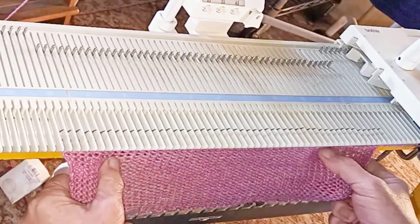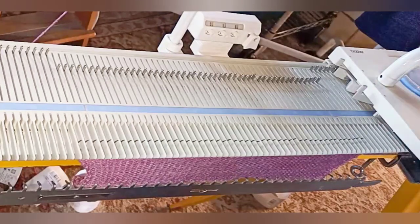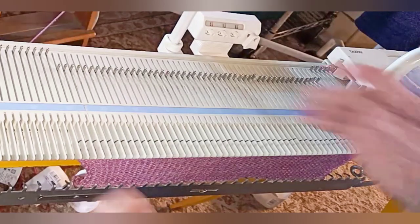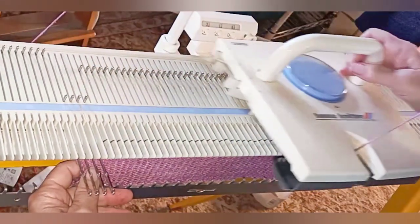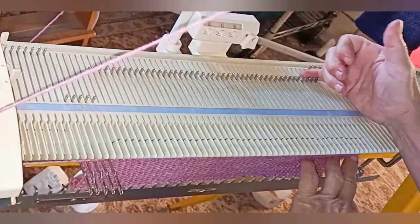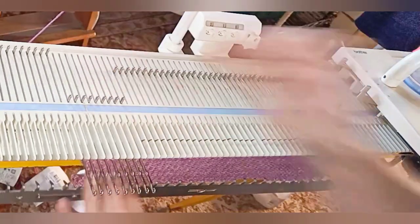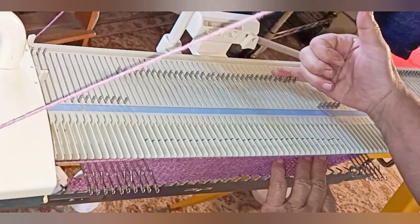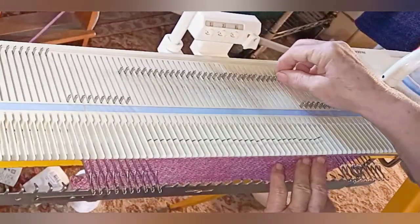Let's look at this one more time in real time. Carriage set to hold. Four needles on the side away from the carriage into hold position, knit across, fifth into hold. Four on the opposite side — again, away from the carriage — into hold, knit across, fifth into hold. By the way, short rows when making a sharp angle, such as a sock heel, require weights. I don't usually find that darts do, but if you have trouble with stitches hopping off, use some claw weights.